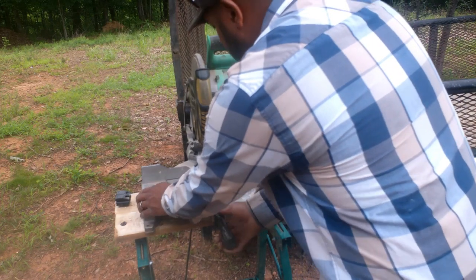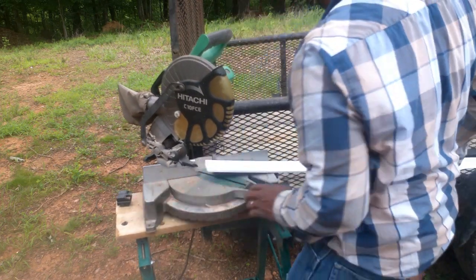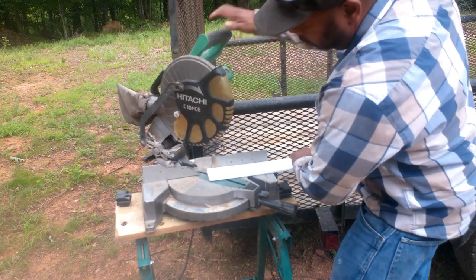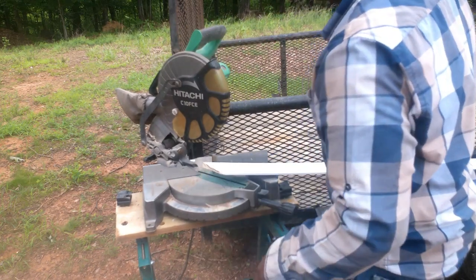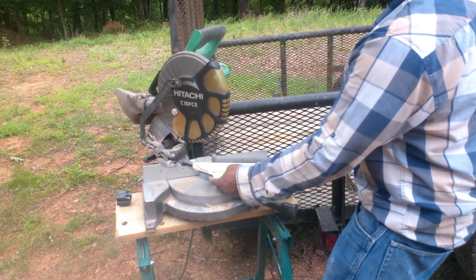Fortify it. Gonna turn your miter saw to the right. Not to waste any material — just cut it from that top corner right there. Then get your measurement and head down and cut it off.